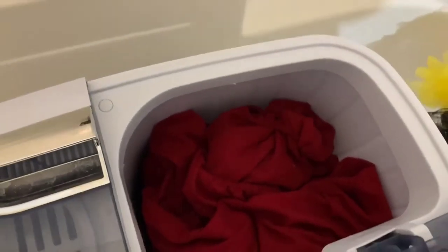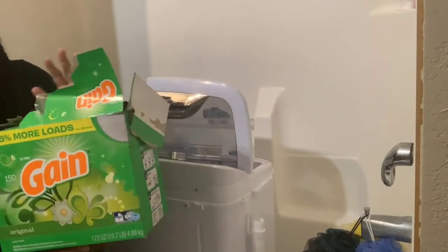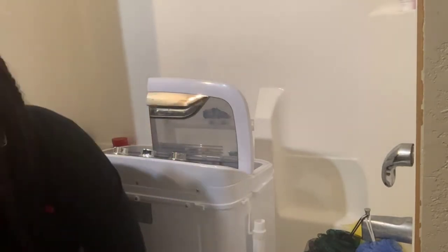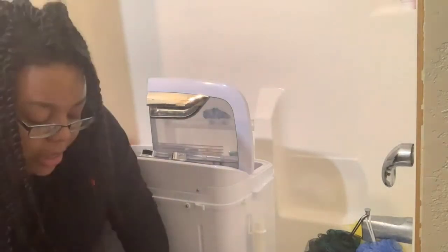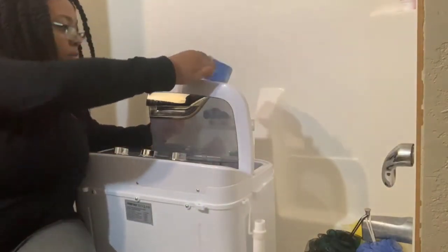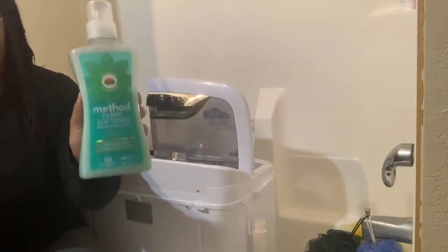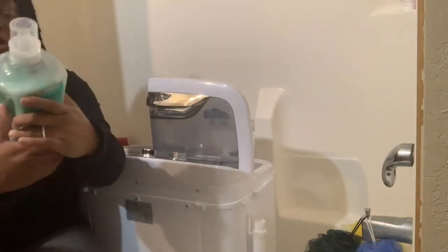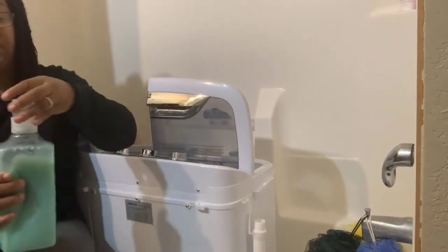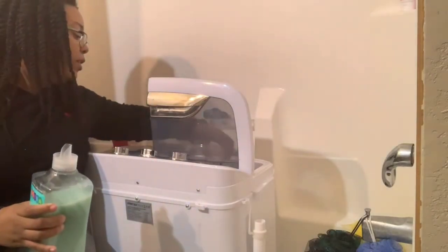Let me show y'all what I'm using for detergent and how I fill up the washer. I'm using good old-fashioned Gain — this is honestly all that was left at Target. I wanted to get Mrs. Meyers or Method but they didn't have any. I'm going to take about a half cup, a little bit more, and dump it in. I'm also adding my Method fabric softener — this is the best fabric softener ever. It's in the scent beach sage. It's a hair bit expensive but I love it. Some people might say I'm doing this backwards but this is the way I like to wash my clothes.